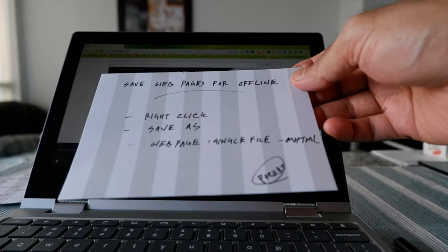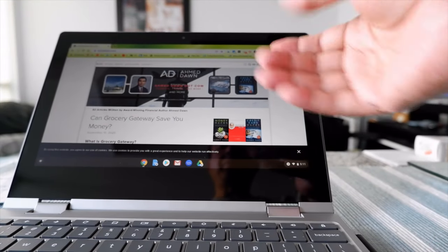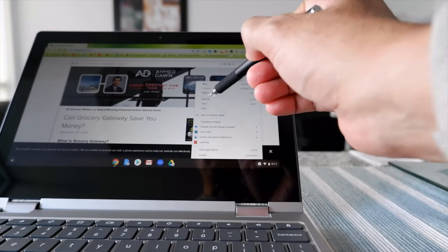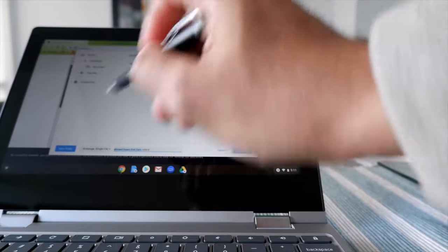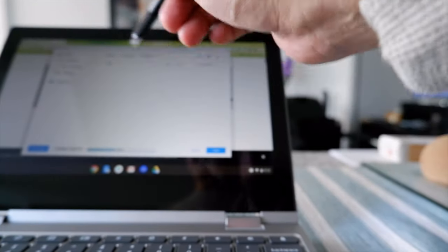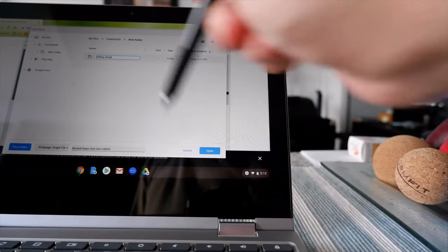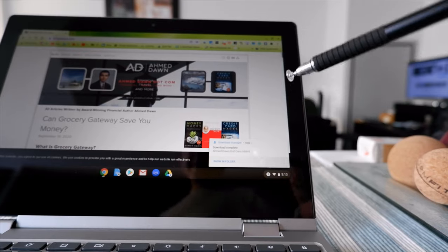The next item is how to view web pages for offline use. This is simple - you save web pages. Let's say you have a website you'd like to view offline. Right-click on the website and choose 'Save as.' It gives you the option to save as a web page single file with an HTML extension. Keep the settings as-is. For easy access, create a new folder - name it something like 'Offline Sites' - and save the page there.